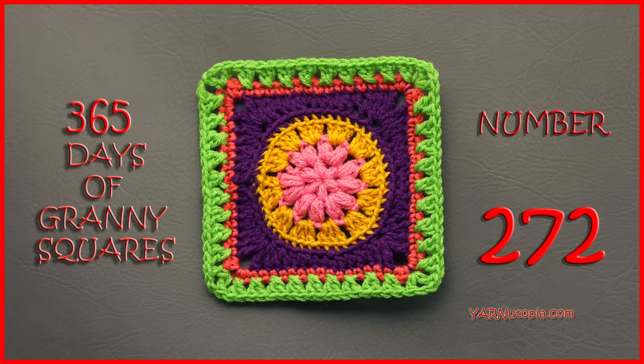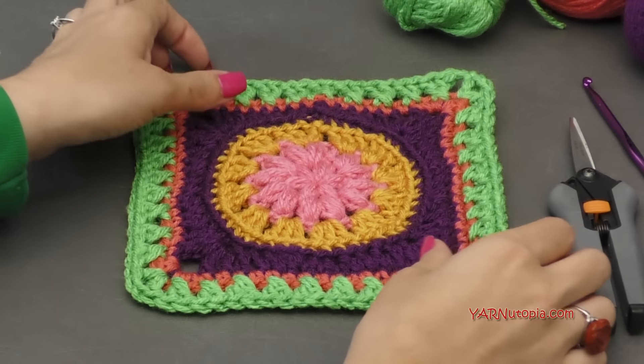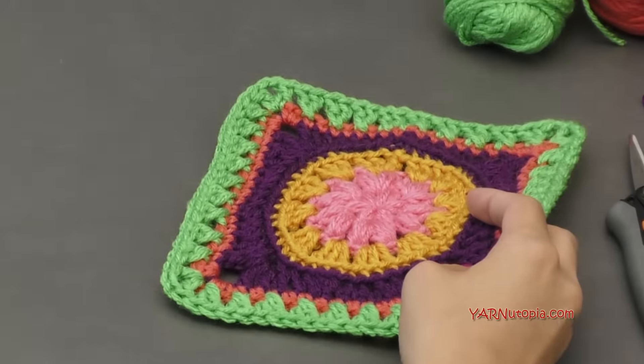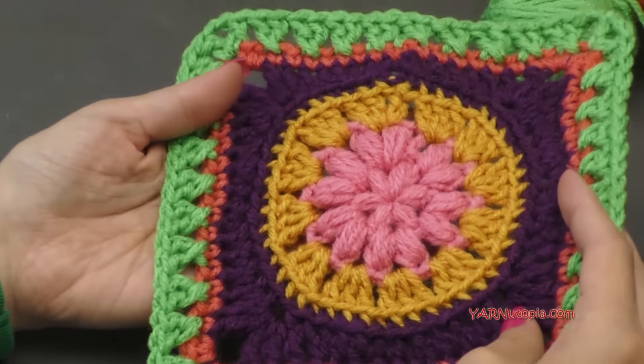Hi everyone, it's Nadia from Yarn Utopia. Today we're making number 272 granny square of our 365 Days of Granny Squares. This one is so beautiful. It is designed by Jenny over at messymamamakes.wordpress.com. This one is so fabulous.